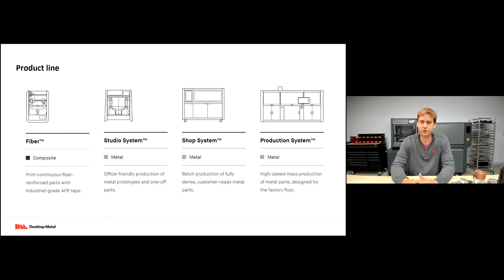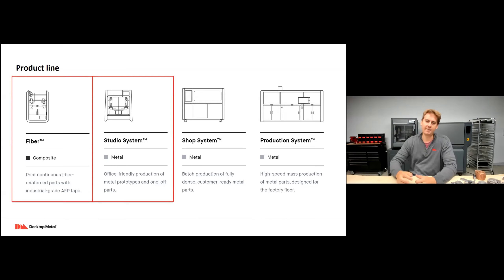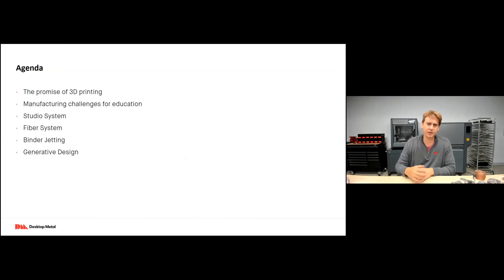We have four printers today. On the far left is our Fiber printer — that's our composite printer, printing things like carbon fiber, fiberglass, PEEK, PEKK, and nylons, great for lightweight, very strong components. We have the Studio printer behind me, great for office-friendly prototypes, one-off tooling, jigs and fixtures, and low-volume production. We have the Shop System and Production System — both binder jetting machines that allow you to scale up volume from hundreds to thousands or even tens of thousands of parts per week.